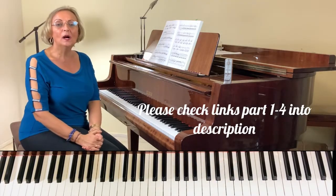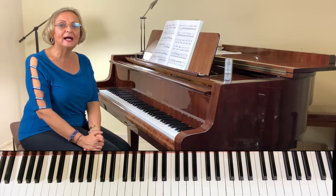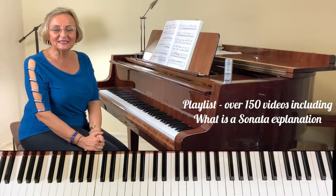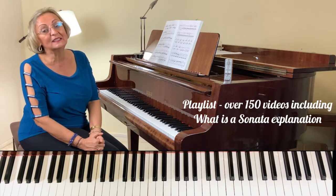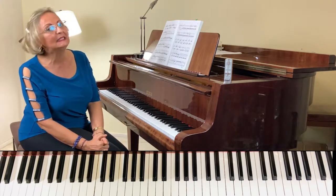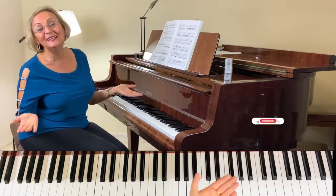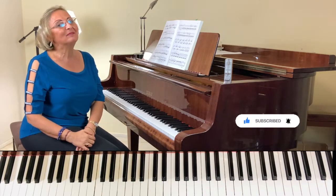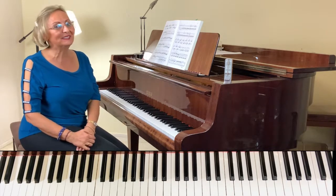Do check Parts 1, 2, and 3, and especially on the playlist you will find a tips and technique section covering what is a sonata, sonatina, sonata, trios, symphonies, and concerto — it's an entire tutorial dedicated to understanding the form of the sonata. If you are new to the channel, please like and subscribe because we have many gems in our playlist — over 150 videos.